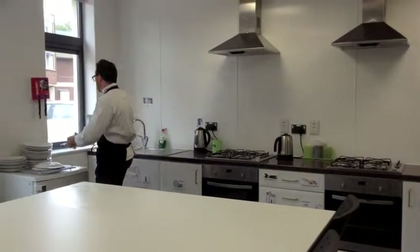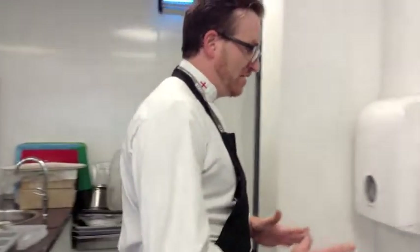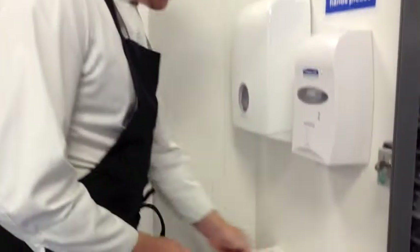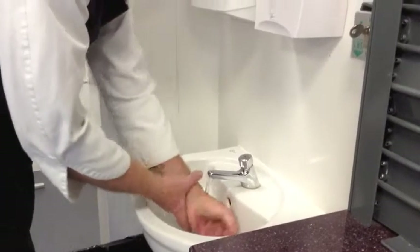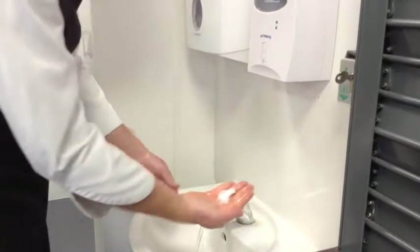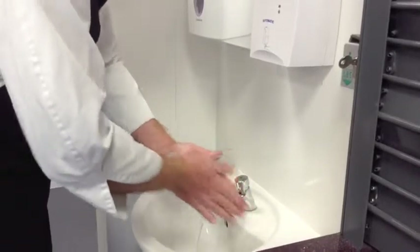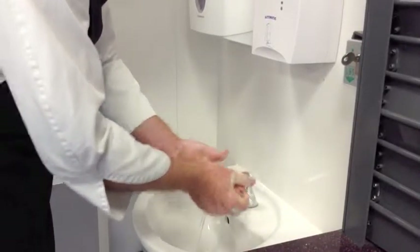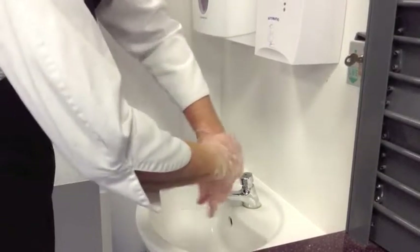Then come here and you're going to wash your hands. Press the tap and wait a little. Put your hands under — up to your wrist. Get a little bit of soap and start to form a lather, working it between your fingers. Make sure you rub properly.